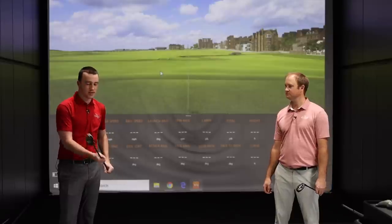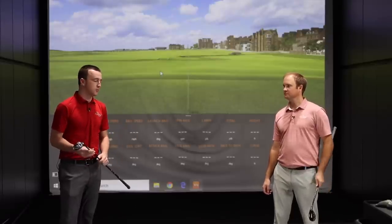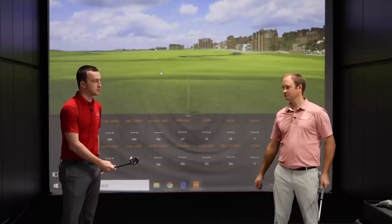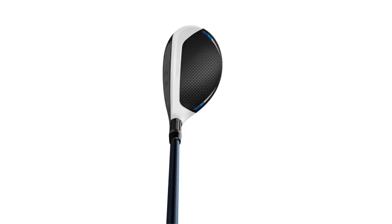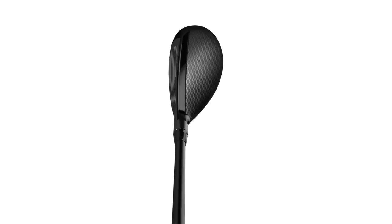Thomas, we got a quick look at these already. Clearly there are some differences between both of them. So based on what you've seen, what do you think will be the differences between the two models in this test? The Sim 2 Max seems like your more traditional rescue looking down at your hybrid — it's got a little bit more forgiveness, a little larger profile, where the Sim 2 Rescue is just plain black, which is very clean looking. It's definitely in that modern player's shape.